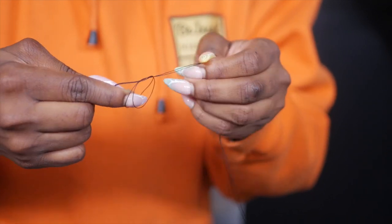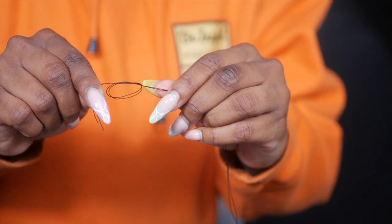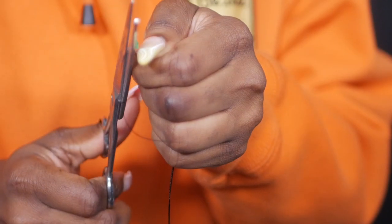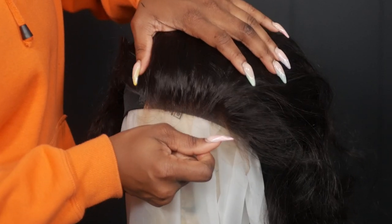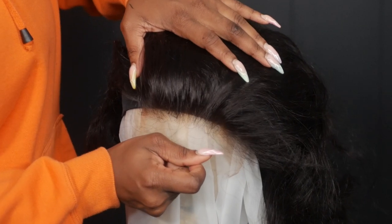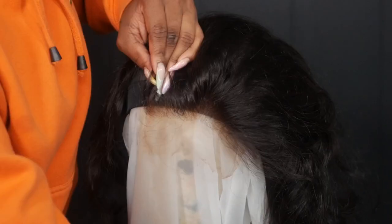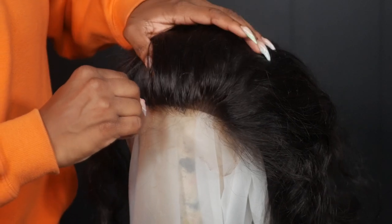The only thing that we are sewing down is the lace closure — not the entire wig, but you are going to sew down the entire lace closure and only the lace closure. I cut off the excess thread at the ends so it's not sticking out. I like to bring the closure's hairline about an inch in front of the actual wig cap just so we can have that frontal effect and the hairline is not too far back.